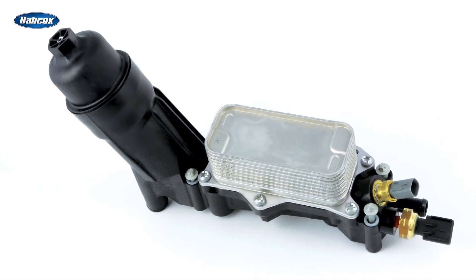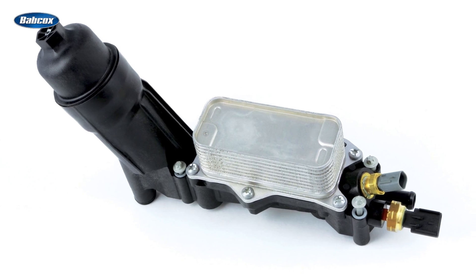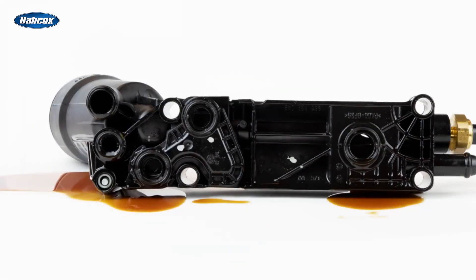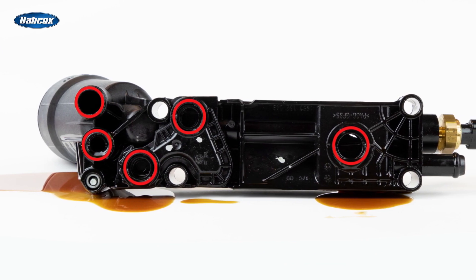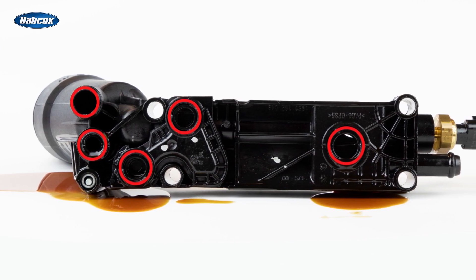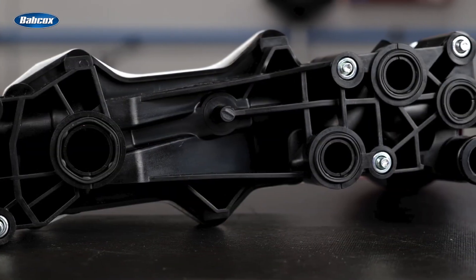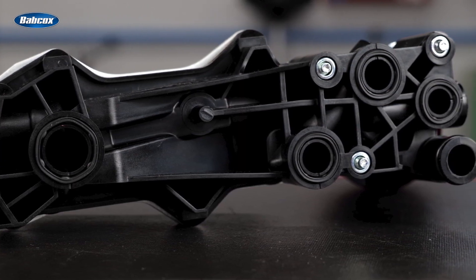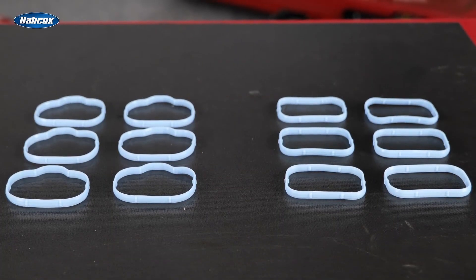Because Standard oil filter housings are completely assembled at the factory, you know the new installed sensors have been correctly torqued and installed in a clean, controlled environment. The kit also includes multiple seals between the oil filter housing and the engine, which over time become distorted or crushed and fail, causing an oil leak. The Standard housing includes new distortion-resistant seals made of a durable synthetic material designed to outlast the original, and they're already installed. Standard even includes all new manifold gaskets.